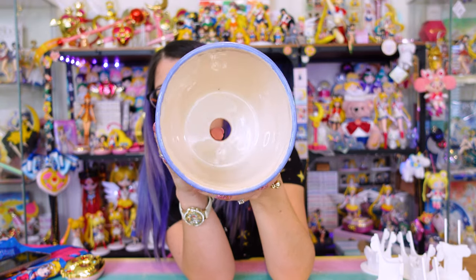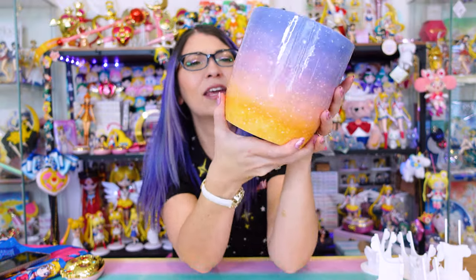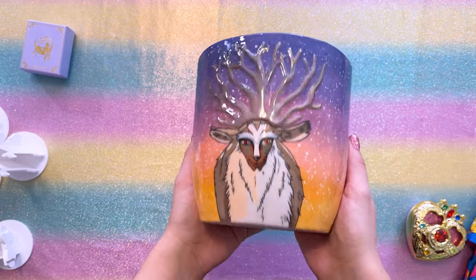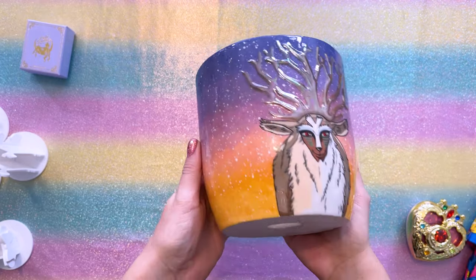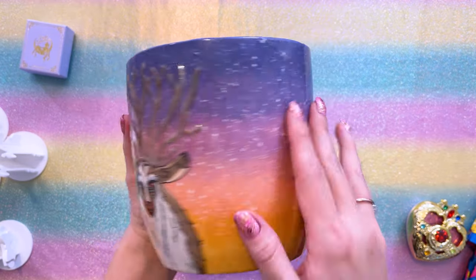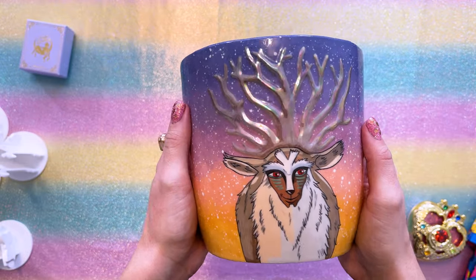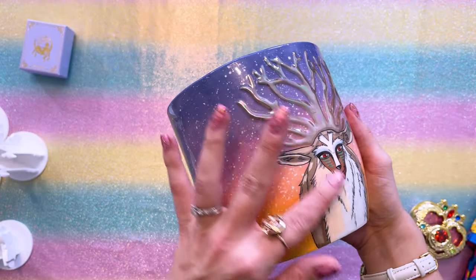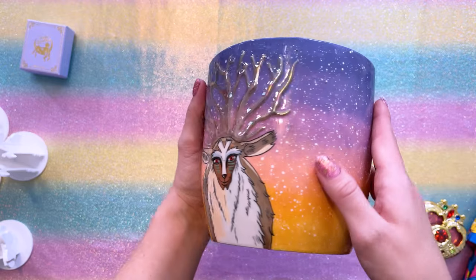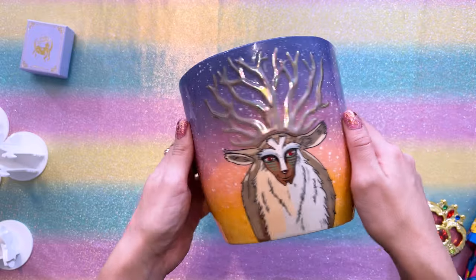This is absolutely beautiful. It does have a hole at the bottom because this is for plants — it's a really beautiful planter. I spent around $250 or $300 because this is a piece of art — it's a one-of-a-kind, and I honestly think it was worth the money. I love the detail work with all the little stars. It looks like a sunset. I love Princess Mononoke, and just being able to own a piece of Tubi's work makes me super happy.